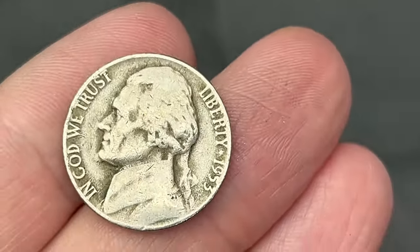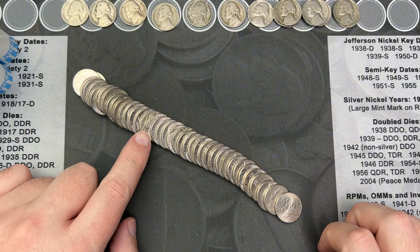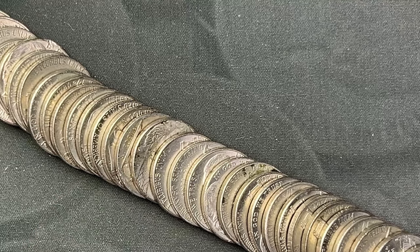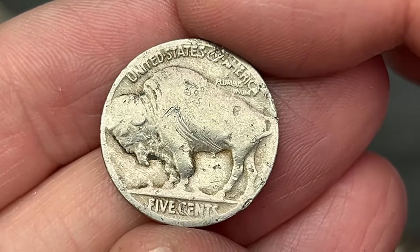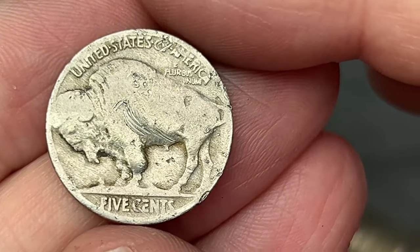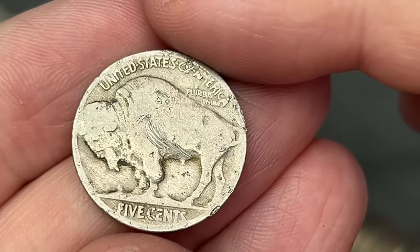Roll 25 — got a 1953 here, no mint mark, so that is a Philadelphia. Nice, another nickel to go up here with the stacks. Roll 26 — poured out the roll and we have a great find, a fun surprise: we got a Buffalo nickel! The mint mark on the bottom — I don't see one, so this is going to be Philadelphia.